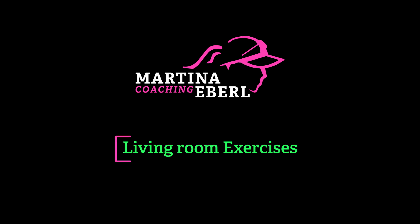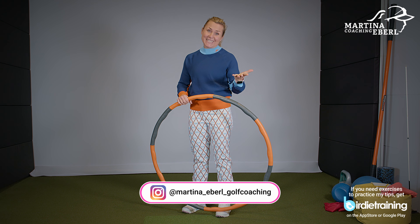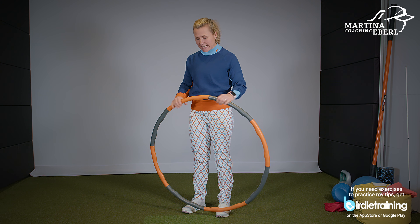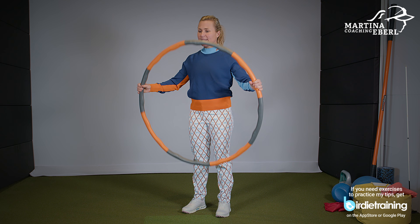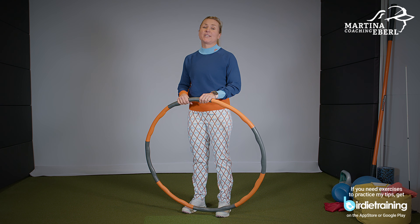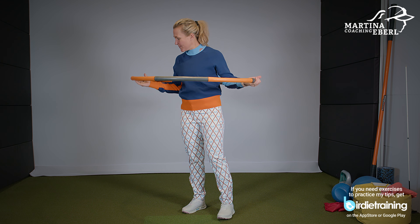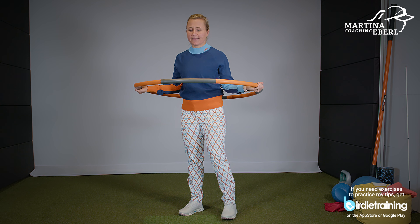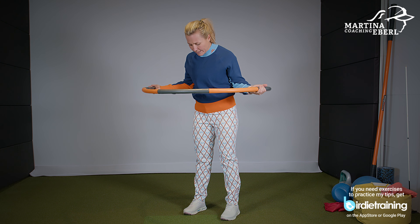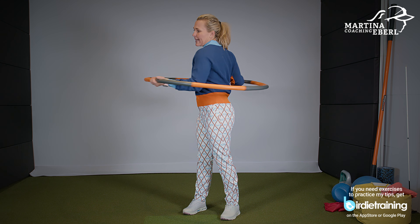We're talking about the turn. As you can see, my favorite gadget — what most of you have seen in the turn video before — is my hula hoop tire. This is an exercise you can brilliantly do at home in your living room. You put yourself in the middle of that hula hoop, you grip it from underneath, and you widen your stance a little bit, and you try to rotate around your spine — and this is it.